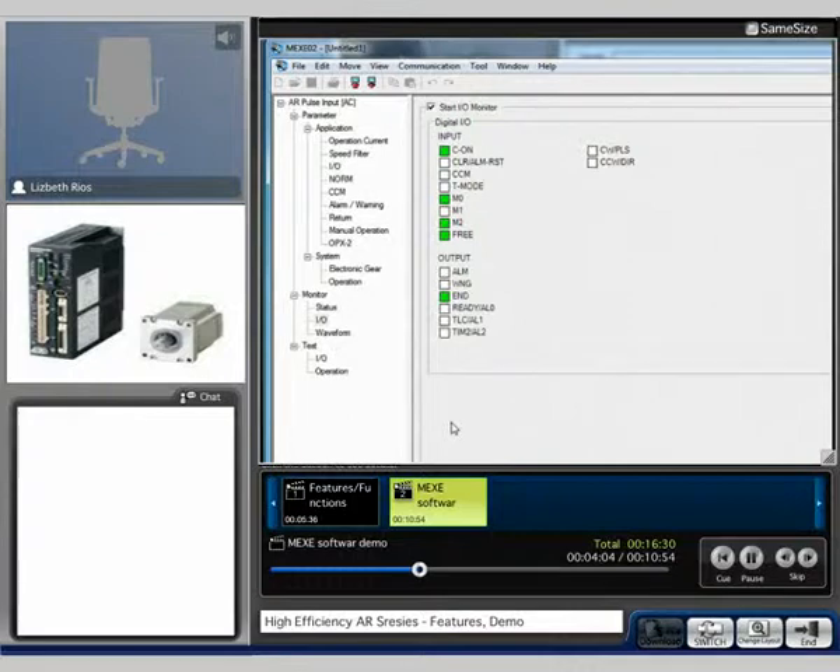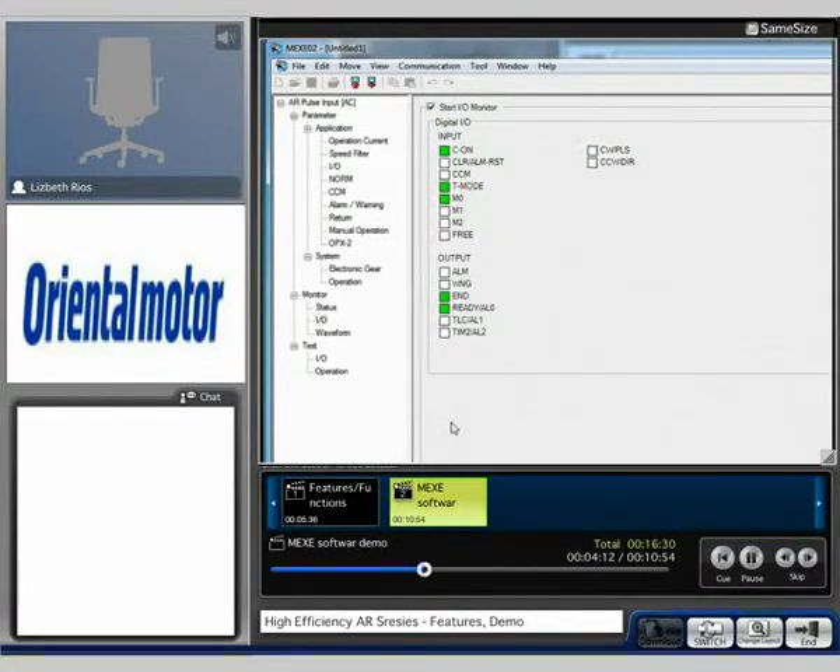The free input. Here we have the T-Mode input. And for the outputs, we can see the end and the ready are currently on. I can go ahead and alarm out the system. See the warning turned on? And now the alarm turned on. So we can use the alarm reset, which is located up here, to reset the alarm.